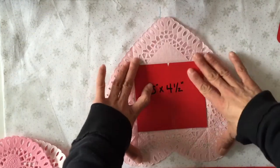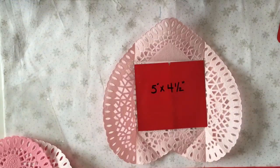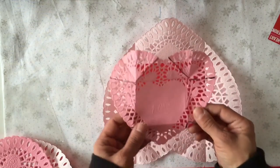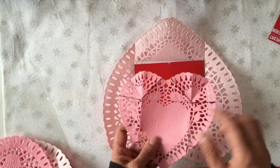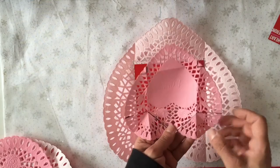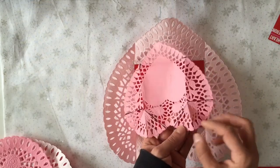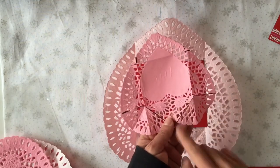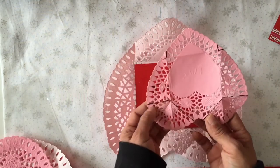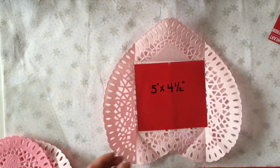Now we're going to trim away some of the excess that's in the corners where our folds are. I've drawn this on this one so you can see exactly where I'm cutting, especially on this part of the heart which is the bottom of our envelope. We have four folds here, but we're just going to cut the outer creases to remove that, and then cut here and here to remove those as well.